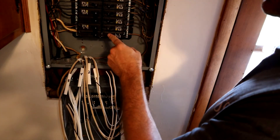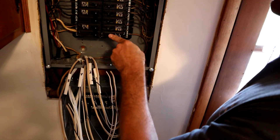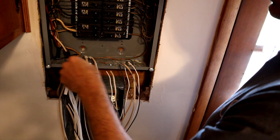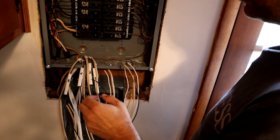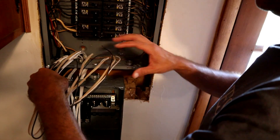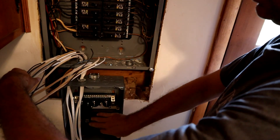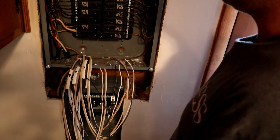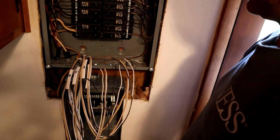This breaker here is going to end up being our feed out to the inverter, and that's going to go over to the inverter. Then we're going to send another cable back and feed this panel down here. These are our circuits that are going to tie into these cables up here and land on breakers down here, being fed by the inverter. That's how that's going to work out.